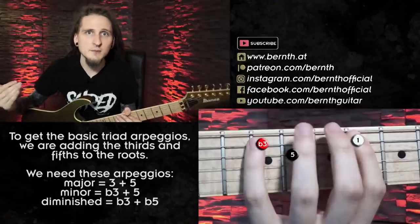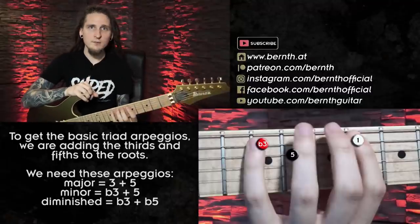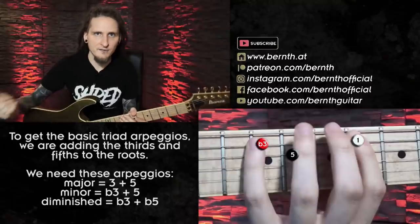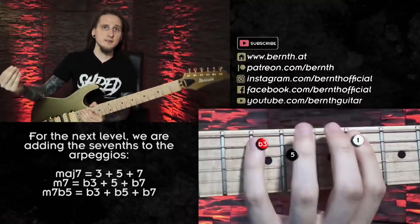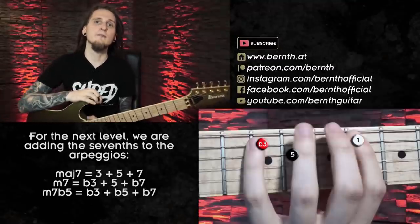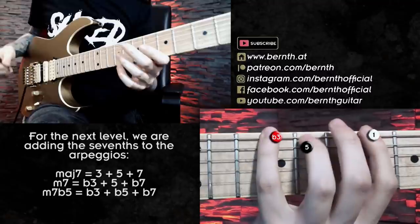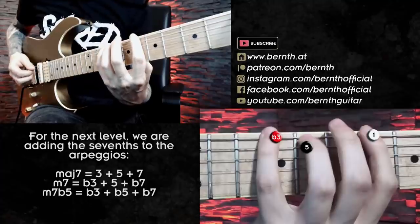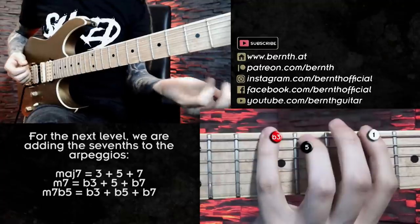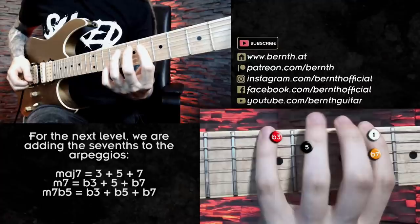That already sounds nice and melodic, but of course we want to take this to the next level. For the next level I don't have to change anything about the notes I just played — I just have to add another note. The obvious choice is going for seventh arpeggios now, so I'm adding a minor seventh to the minor arpeggios, a major seventh to the major arpeggio, and a minor seventh to the minor seven flat five (half diminished) arpeggio. So for the Bb minor chord: root, minor third, perfect fifth, and then adding the minor seventh on top.